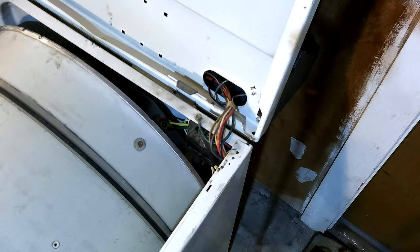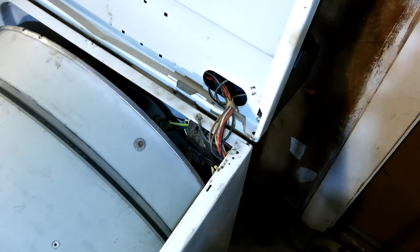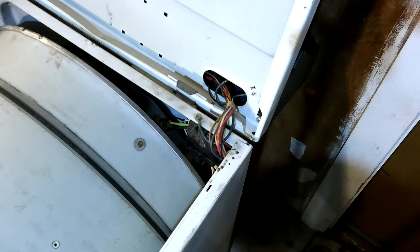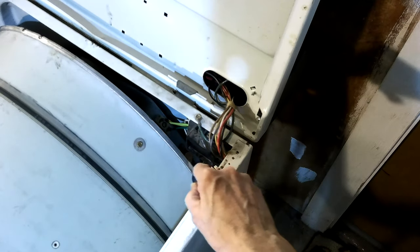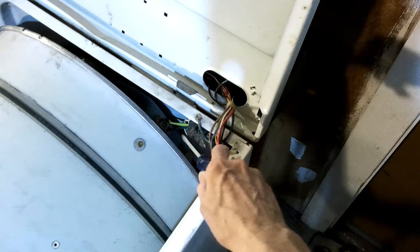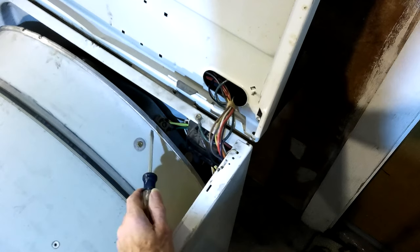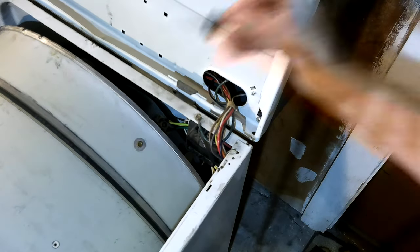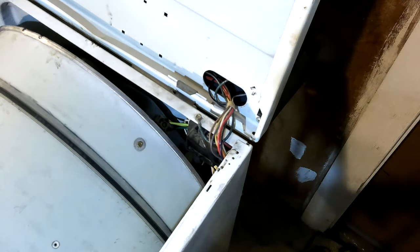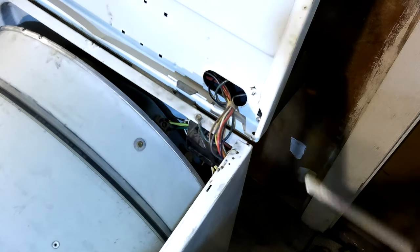I don't know if you can see that. I think you might be able to see the green wire. I replaced that — that was the black wire and I replaced it. There's a jumper wire going from the high temperature cutoff down there to the heating coil. It's part of the power circuit, I guess.